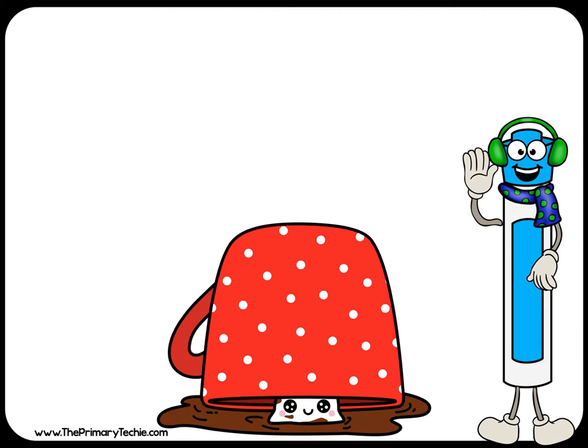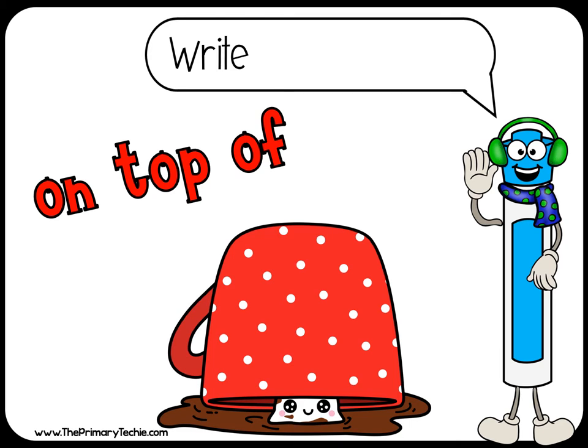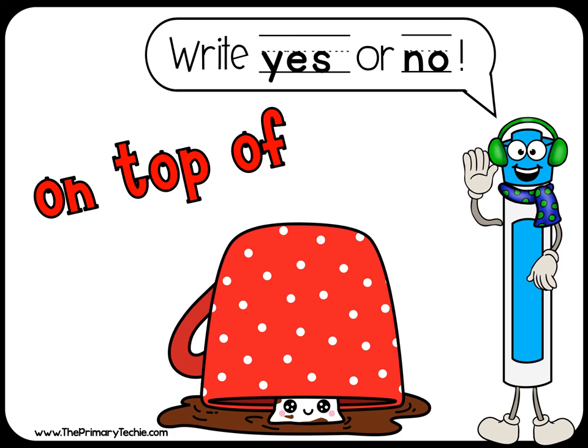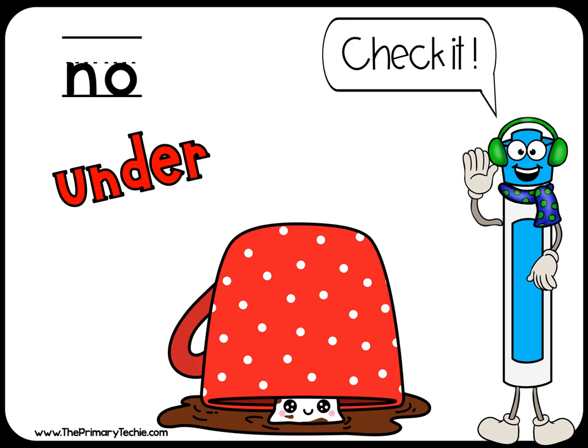Is the marshmallow on top of the mug? Yes or no. Check it. No, it's under the mug.